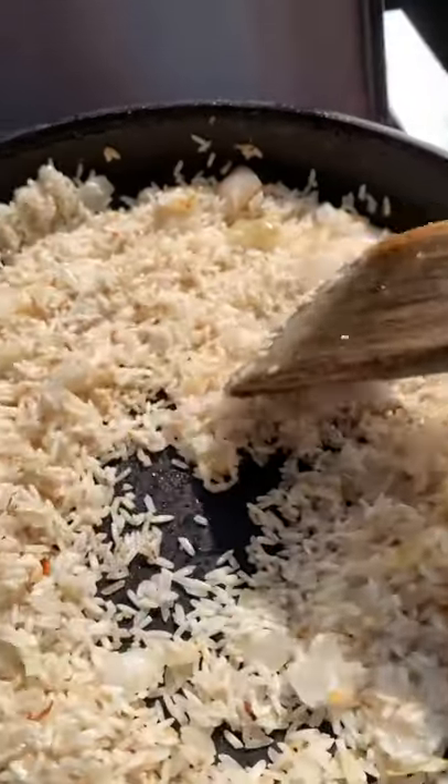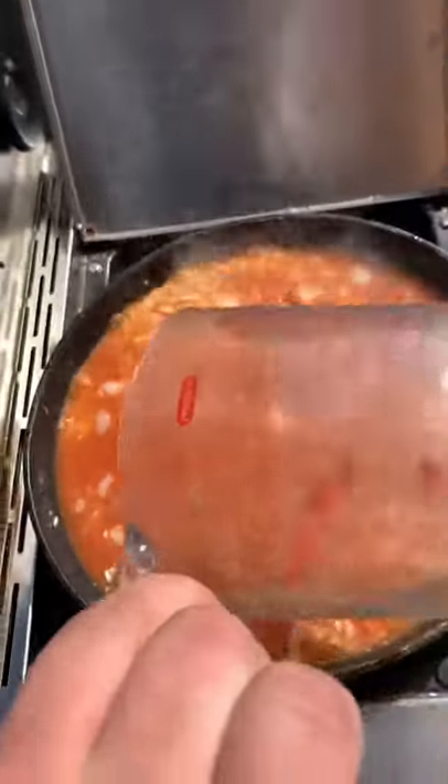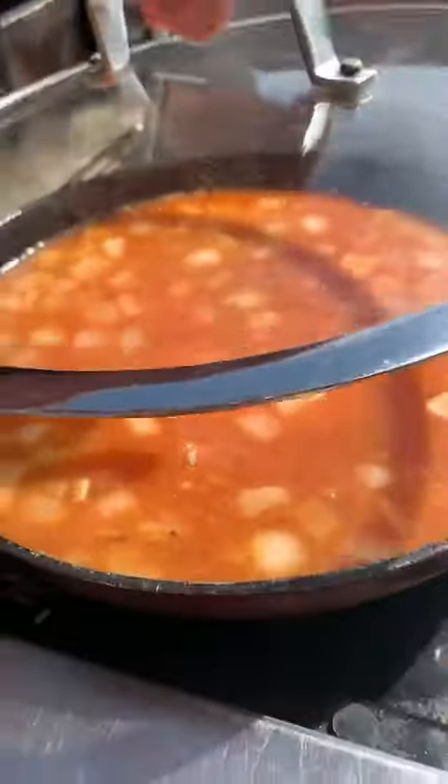There we are, done browning. Liquid in. Put it down to a medium-low heat, put the lid on, and let cook for 20 minutes.